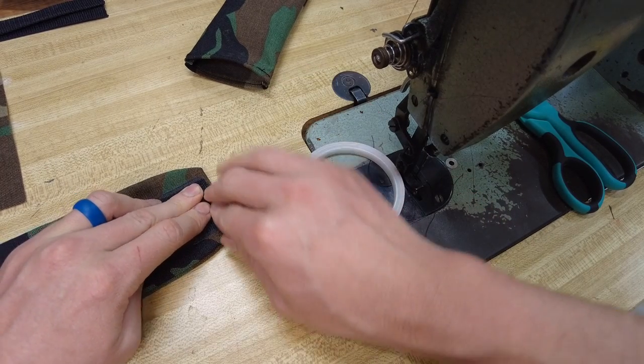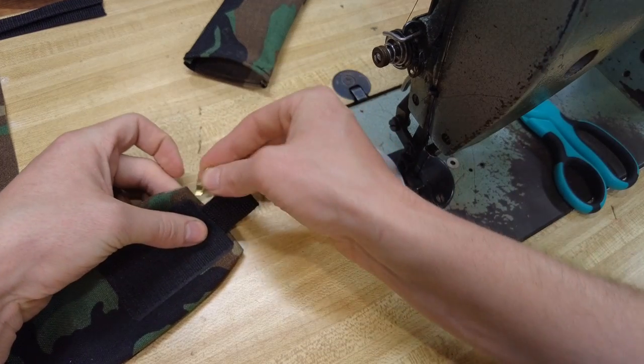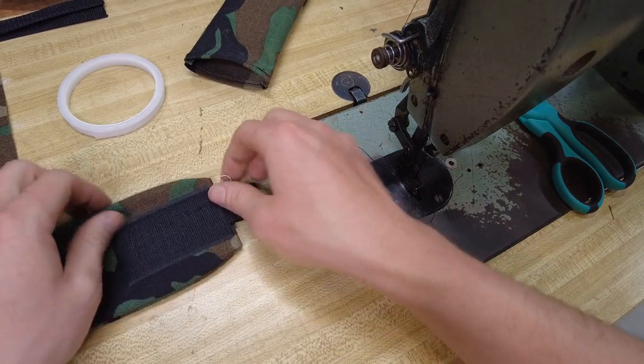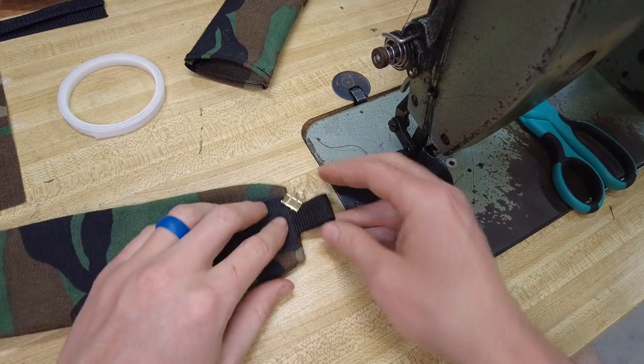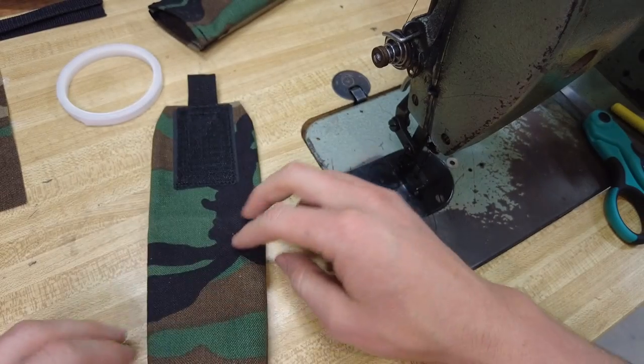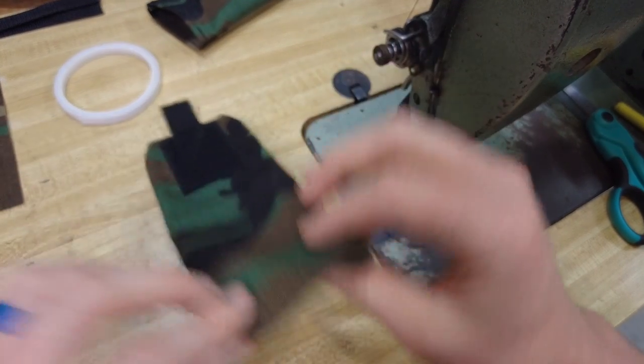That's going to create your pull tab, and that can be held in place with a little clip. Now we're going to make a stitch all the way around the velcro and sew that down, and capture that piece of webbing.